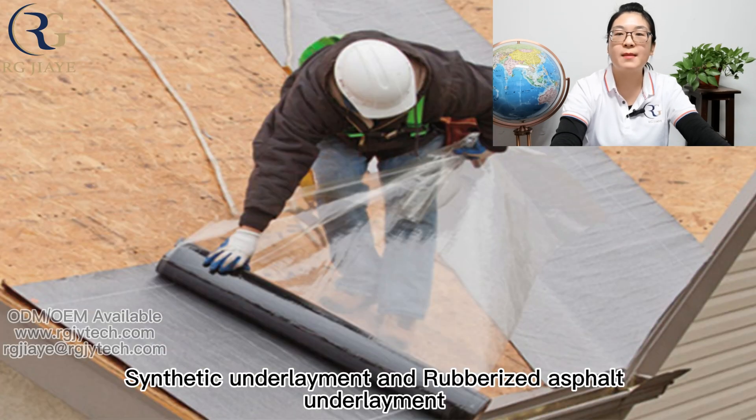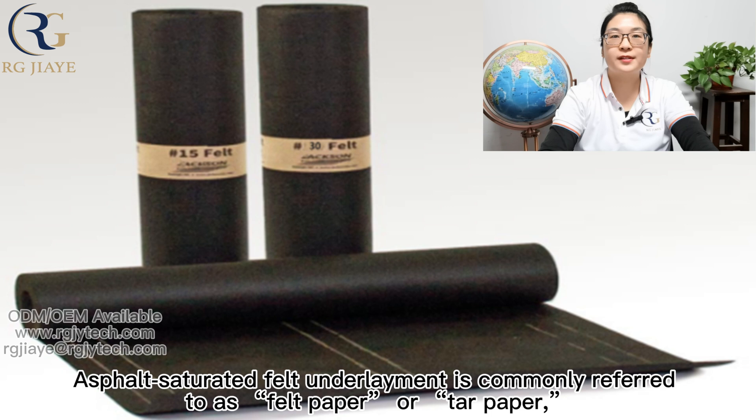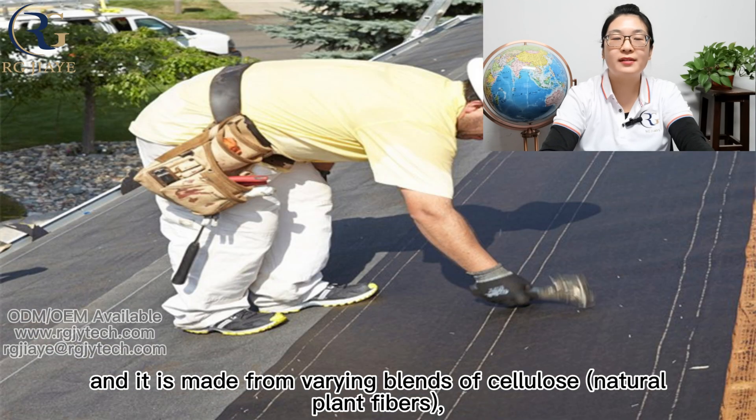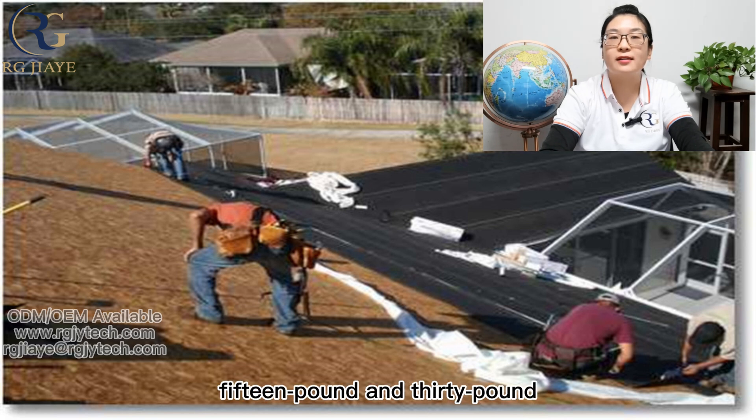Asphalt saturated felt underlayment is commonly referred to as felt paper or tar paper, and it is made from blends of cellulose, polyester, bitumen, or asphalt. It comes in two thicknesses: 30 pounds and 50 pounds.